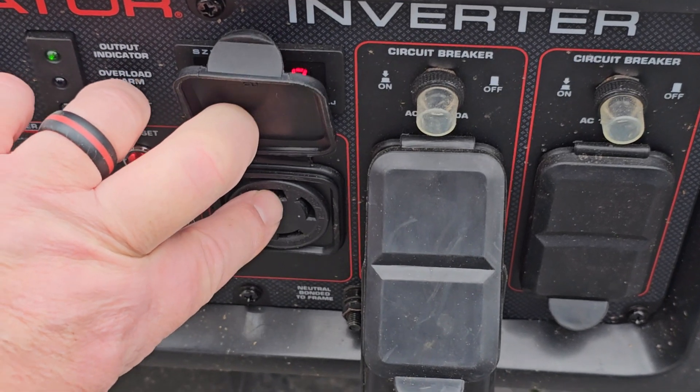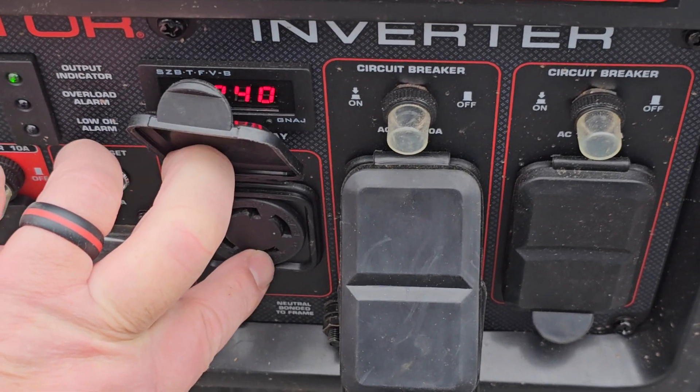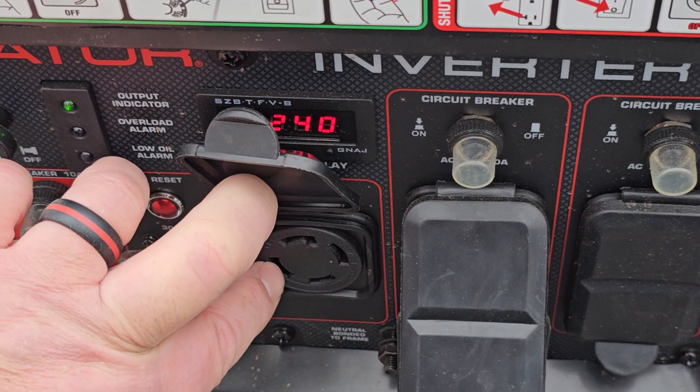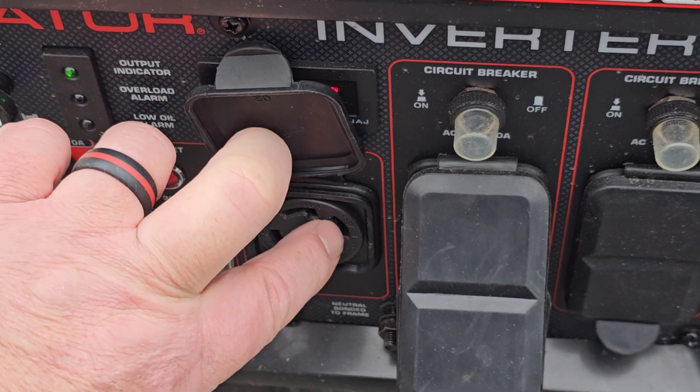This is your common. This is your ground. And if I have it backwards, this is your ground and that's your common. And then each of these is two different legs.